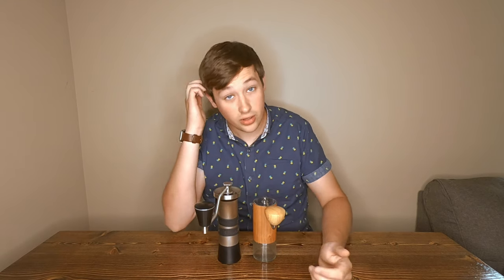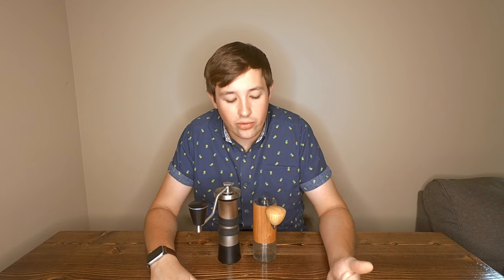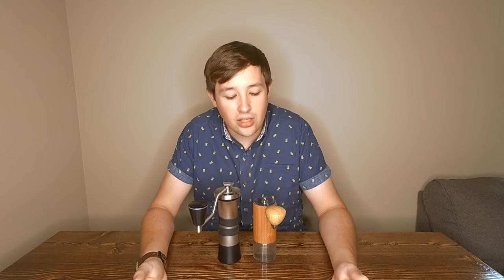One noticeable difference for espresso is that the Kinu lets me fine-tune it however I want. So if I'm pulling a shot of 18 grams in, 36 out, aiming for 27 seconds, and I'm at 29 seconds, I can easily tweak it just a little bit finer to hit 27. With the Commandant in standard form without the Red Clicks, you're at click settings and it jumps substantially. I went from a click setting of 6, where an 18-to-36 gram shot took 43 seconds, to setting 7 where it was 18 seconds — same tamp, same beans. That was a drastic change and it didn't allow me to fine-tune it as well.